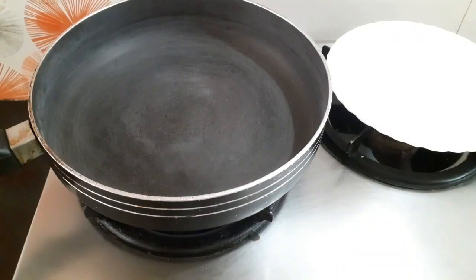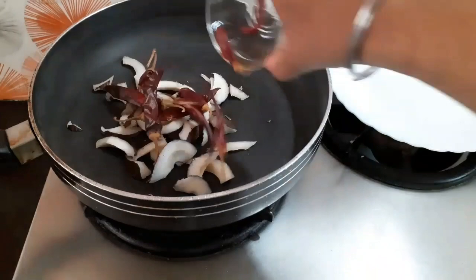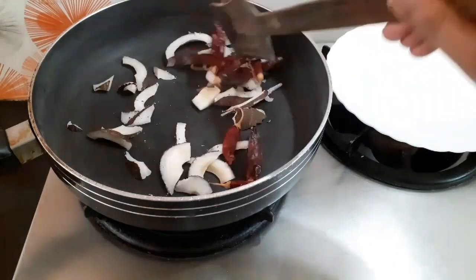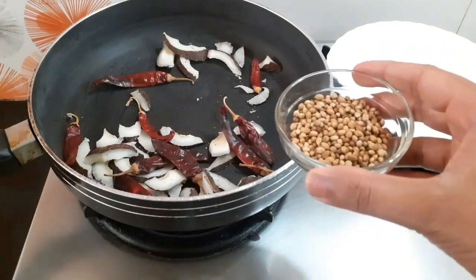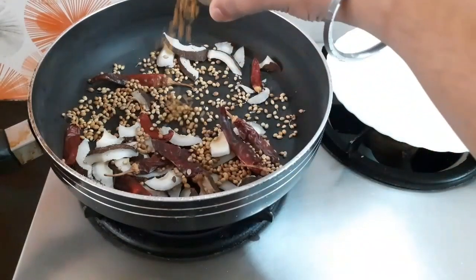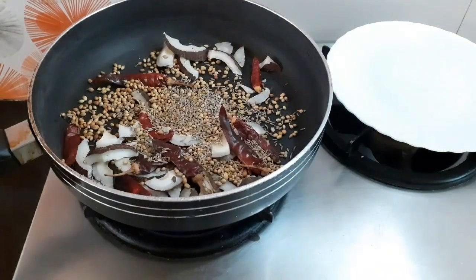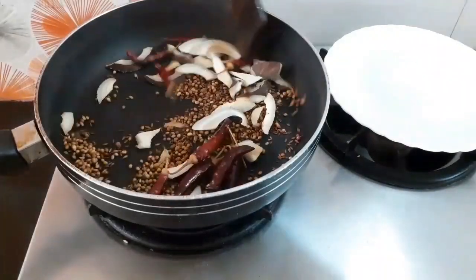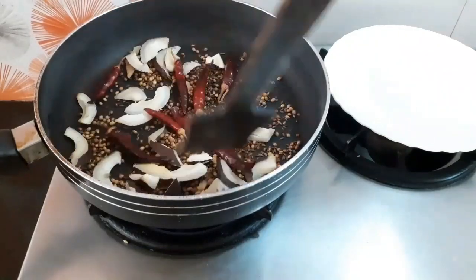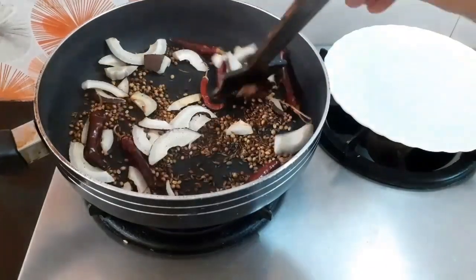Now let's continue with the process while the chicken is marinating. I will add the chopped dry coconut and red chillies, and I will be dry roasting them over a low flame. Now in goes the coriander seeds, some fenugreek seeds, and the cumin seeds. Make sure the flame is low and you are just dry roasting the ingredients. Towards the end you can raise the flame slightly to make the coconut a little golden brown, and when you see the chillies are turning black or burning, just switch off the flame.